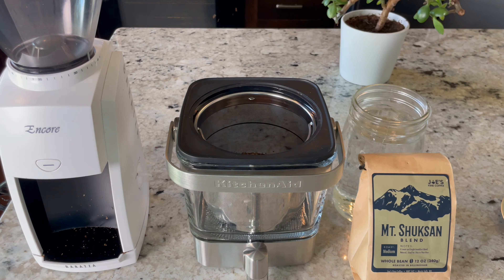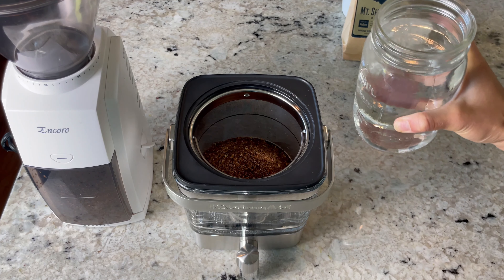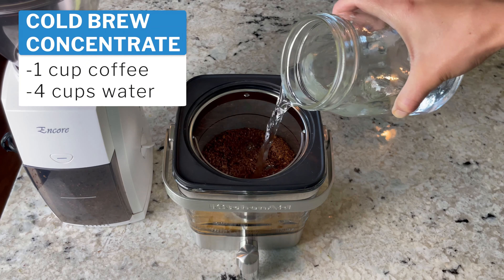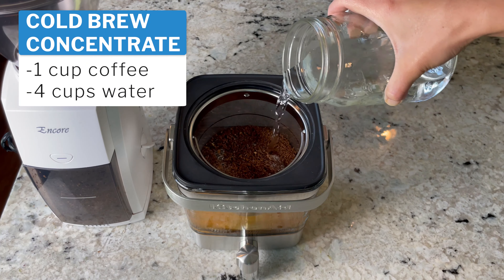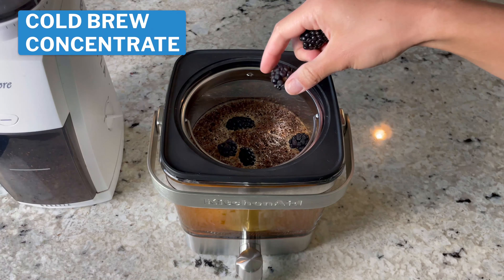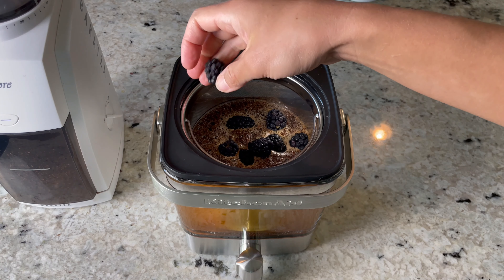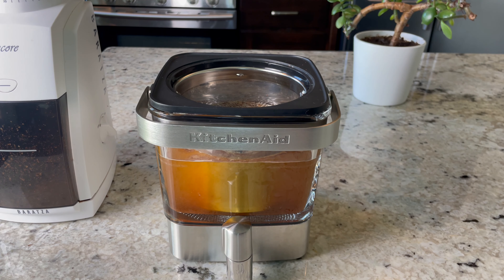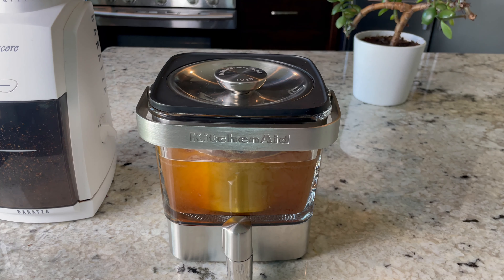Your beans are going to be really coarse when you're making cold brew. And again, since I'm doing more of a cold brew concentrate, I'm doing a one to four ratio, so I'm adding my four cups of water over my one cup of ground coffee beans. A little pro tip: add some blackberries to your coffee beans — it is so good and perfect as a cold summer drink.